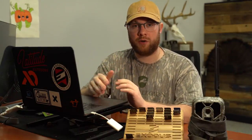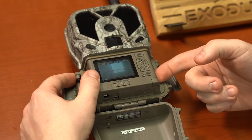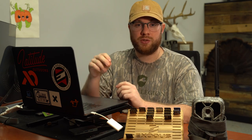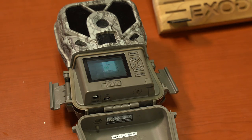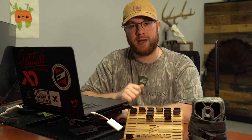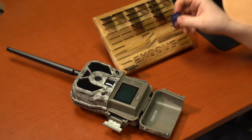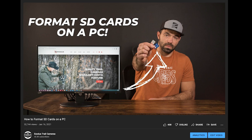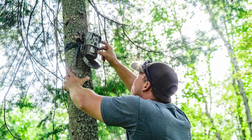Once you have the correct SD card, here are a couple of tips to get the most out of it. Never put the card in or take it out while the camera is turned on — always do so with the camera powered off. When using a new SD card, always format it inside the camera before putting it in the field. When you format inside the trail camera, it performs a soft format. We recommend also doing a hard format on a PC or Mac twice a year — halfway through the season or between seasons.